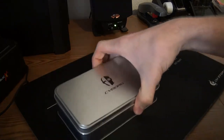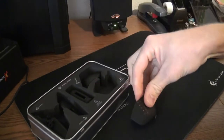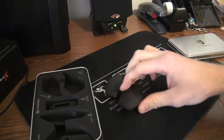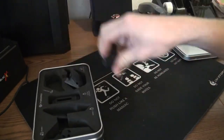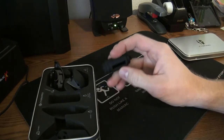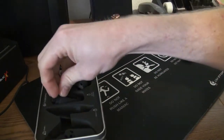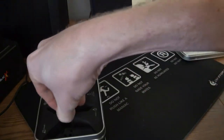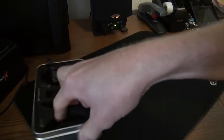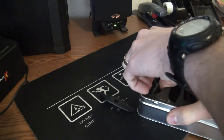Inside here are some of the accessories. We have different palm rests — there are three total, the one already on the mouse plus two different ones. Also, this is a weight cartridge. All the weights actually come on the mouse, but if you choose to reduce the weight you can put some in here. I actually like a heavy mouse so I left them all in. There are also two other pinky rests.